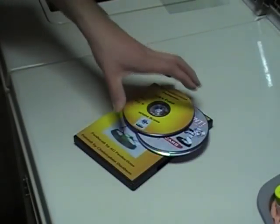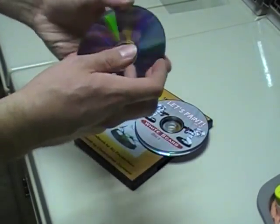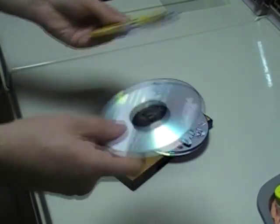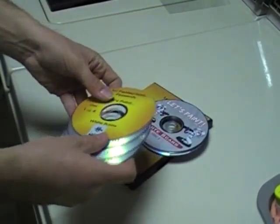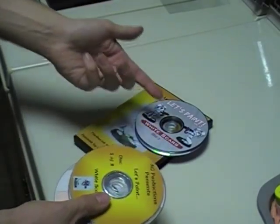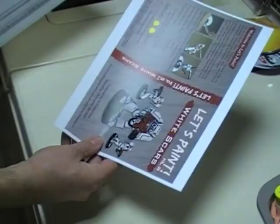Once the DVDs have been copied, we step into production area number two, otherwise known as my washer and dryer. When I first started doing this in-house about a month and a half ago, I tried doing this at a table and it just didn't really work that well for me. So I wanted somewhere where I could stand up, and this was surprisingly enough right across the room, and it works very, very well. So basically what we have here are three discs of each of disc one and disc two, but they're unlabeled, they look unprofessional, and we need to spice them up a little bit.